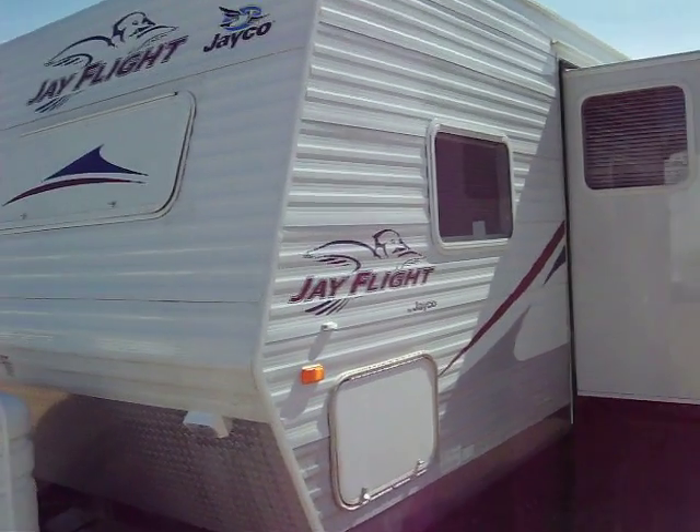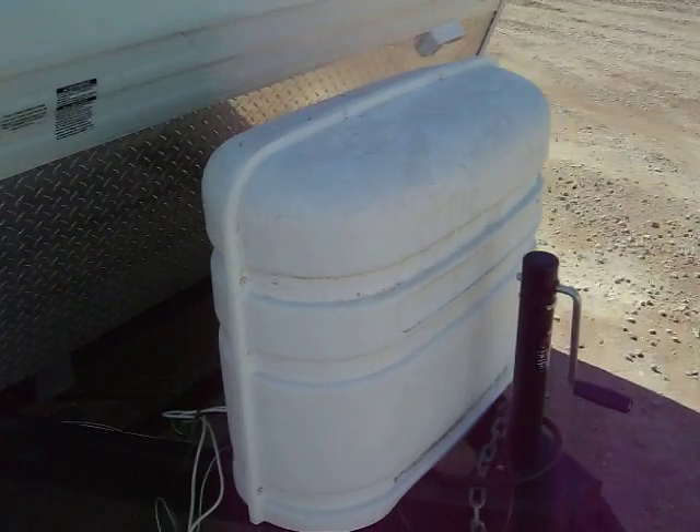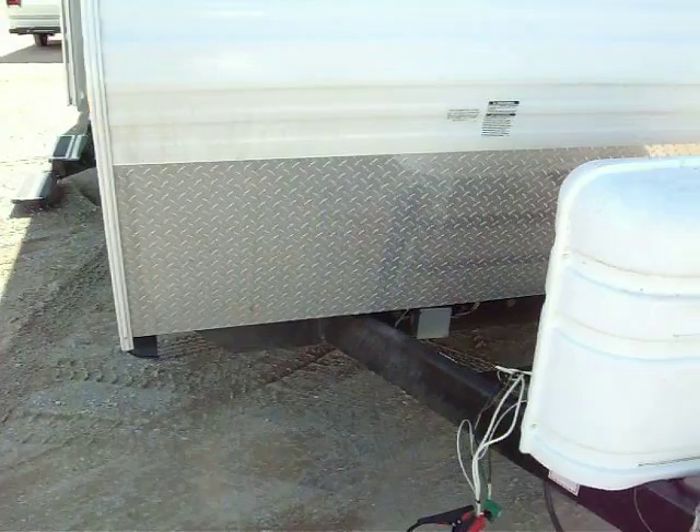Two slide outs. It's a soft side. 30-pound LP tanks up front for your propane. You can also load two 12-volt batteries right there for longer camping. It's a diamond plate up front rock guard.